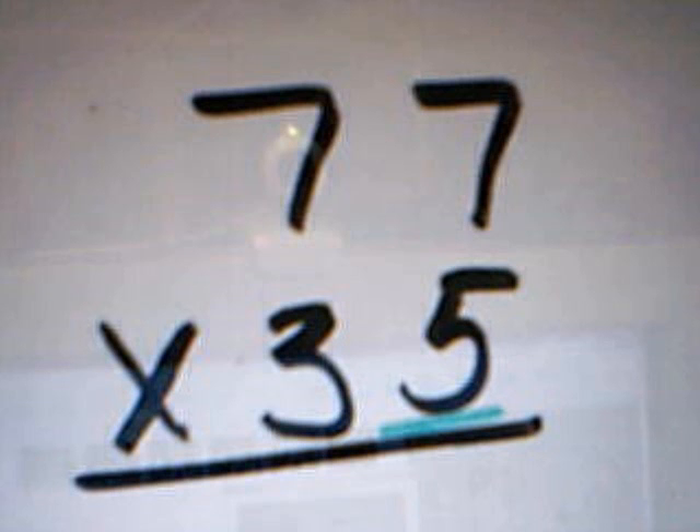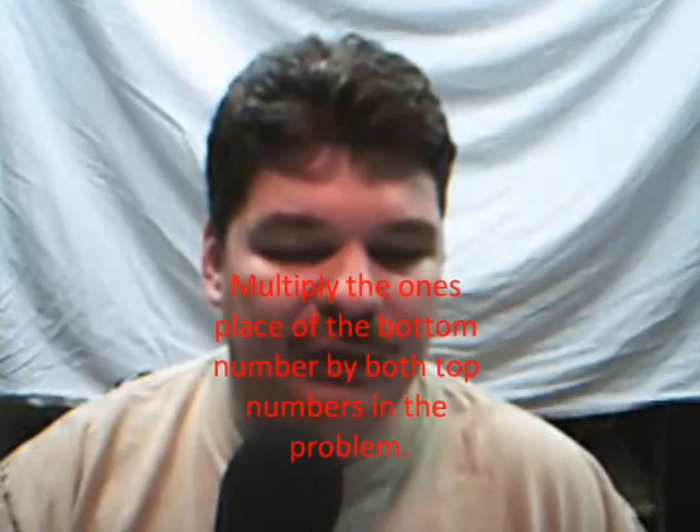When we multiply, we're going to multiply our number in our ones place, which is a 5, and you'll see that I have underlined it here. And we're going to multiply that 5 by both numbers on the top — 5 times 7 and 5 times 7.